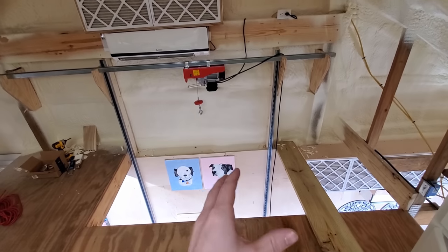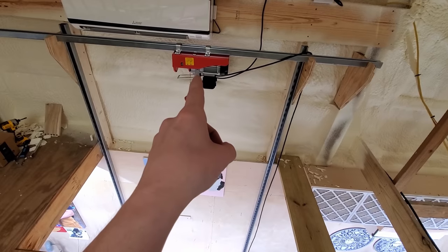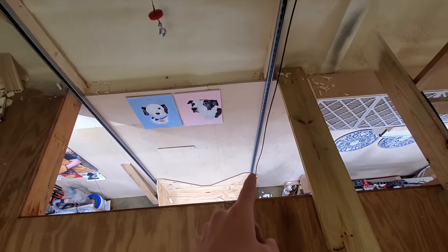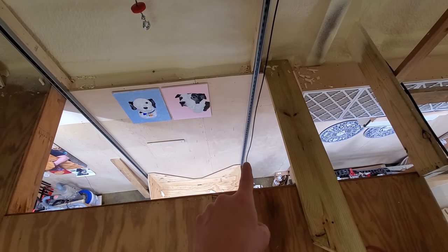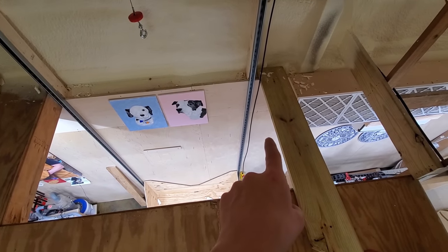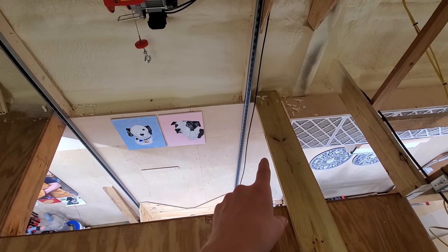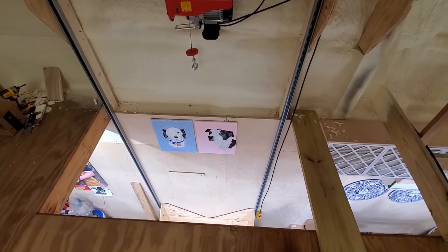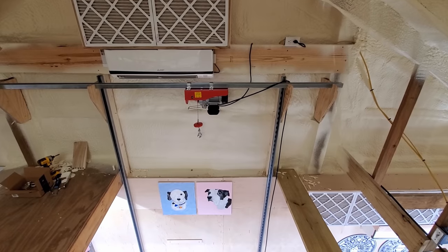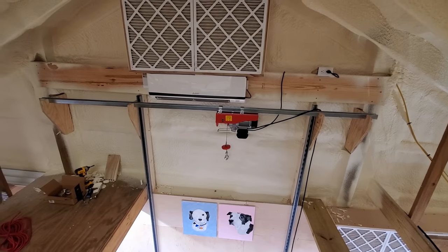That also accomplishes one more thing as far as security. I extended the remote to a location down below so it can be accessed down below. But I'm going to loop it up and hang it up high so small, short people — kids — can't easily access the remote. In the event that they do get the remote, the power is going to be off anyway. So it's kind of a little bit of a redundancy of safety. Not only that, but nobody has access to my shop unsupervised. No one's in here without me.